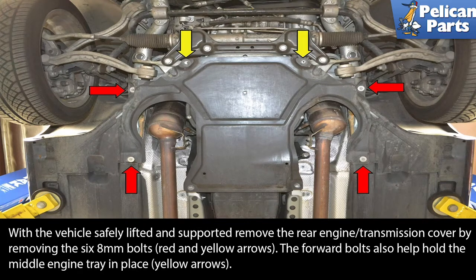With the vehicle safely lifted and supported, remove the rear engine transmission cover by removing the six eight millimeter bolts, indicated by the red and yellow arrows. The forward bolts also help hold the middle engine tray in place, yellow arrows.